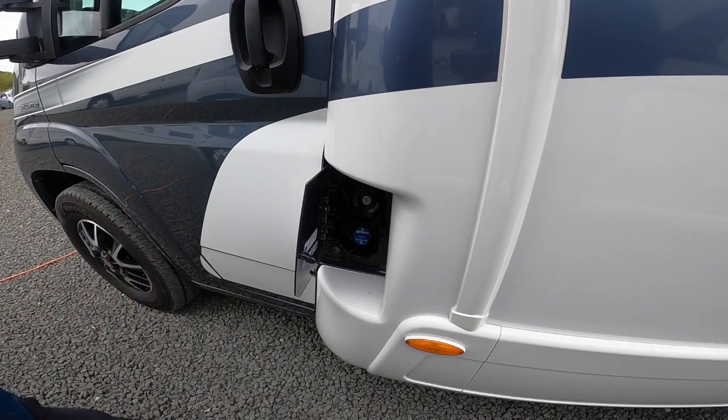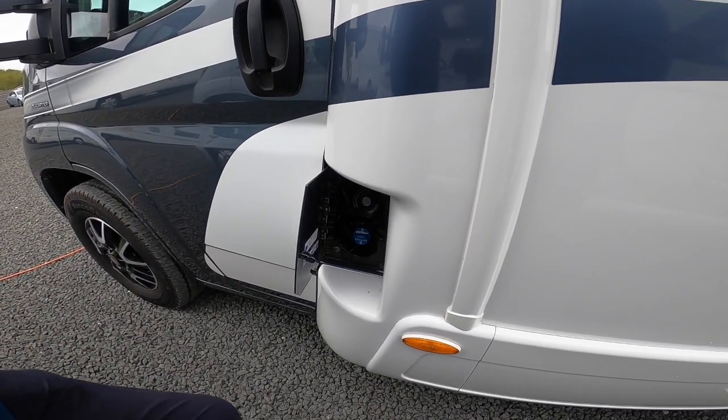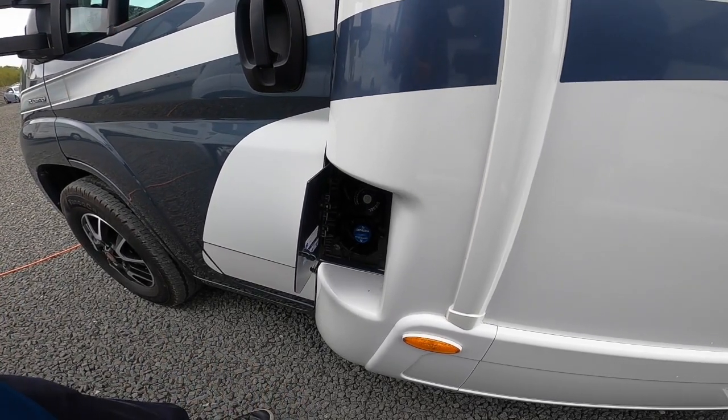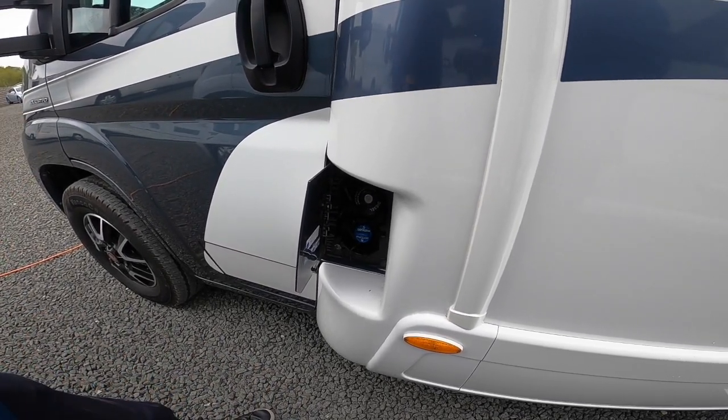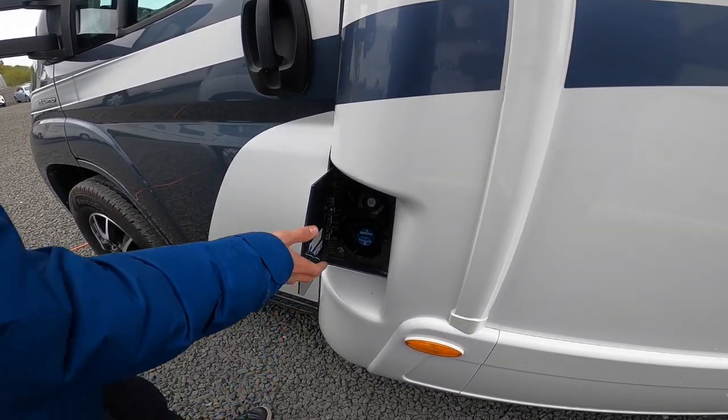As soon as the light comes on, pull off the road and look for AdBlue. You can get it in a drum — if you have a garage you might want to keep one in the back. You can also buy it at the pumps like the wagons, and it's about £1.50 a litre.